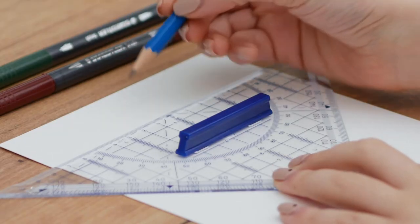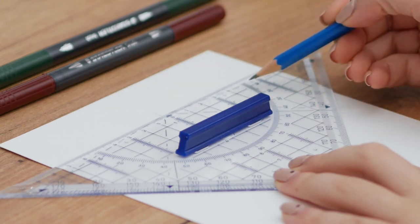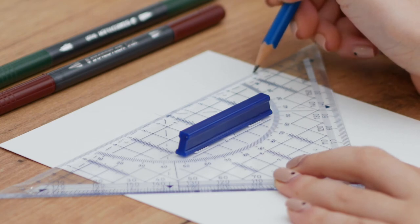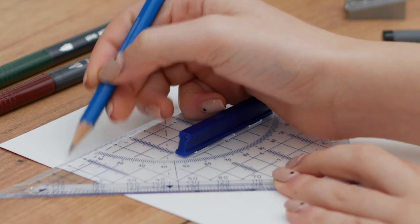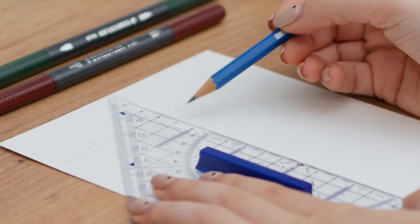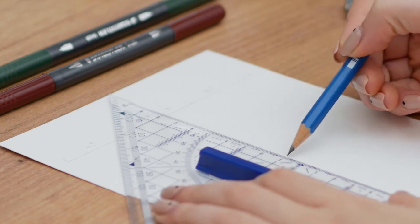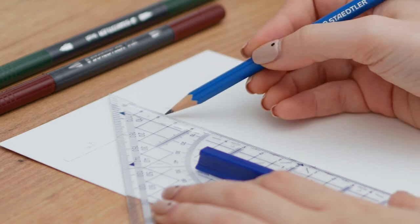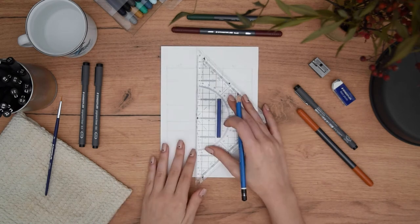I am placing it in the center of the paper high up, marking the center and then two centimeters to the right and then another four and a half, going in total to six and a half centimeters, and doing exactly the same on the left side. Now for our horizontal grid lines I'm counting two centimeters from our top mark down, and then another four centimeters, then one centimeter, then one and a half, and lastly one and a half.